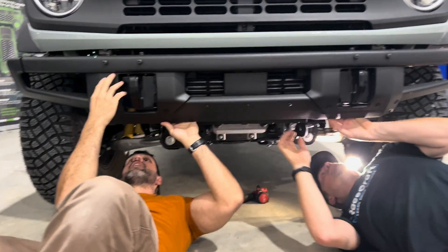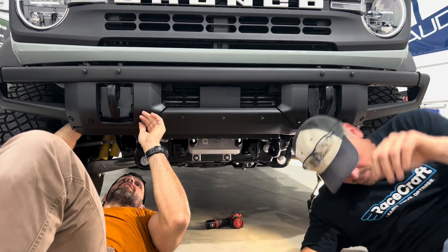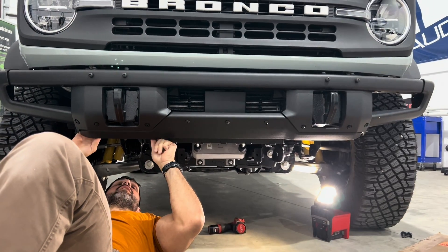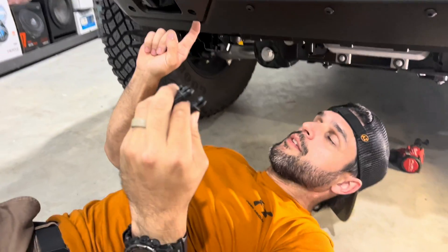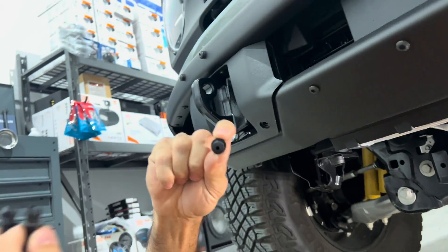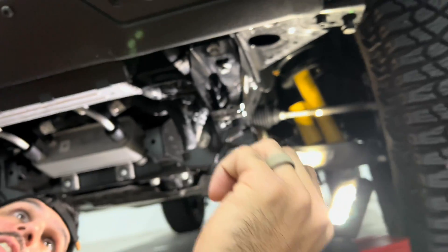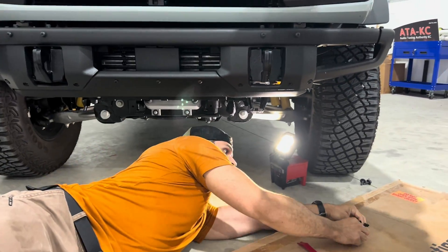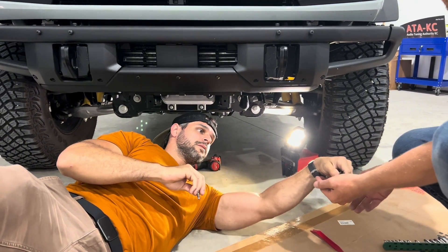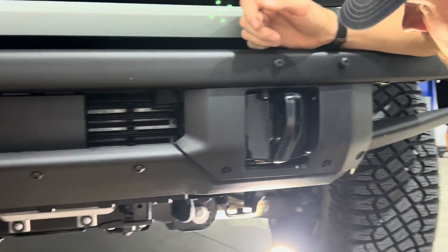There's a cover here with push tabs covering it up. It looks like there are three bolts on each side. The shield is held on by these push tabs, which are actually kind of cool - you don't actually need a tool. If you've got somewhat beefy fingers, that's nice.